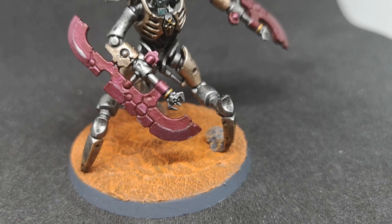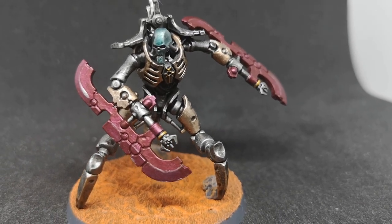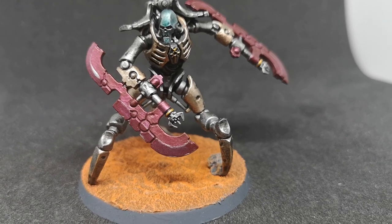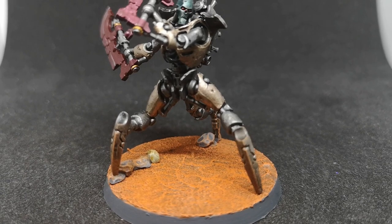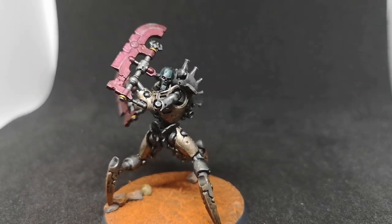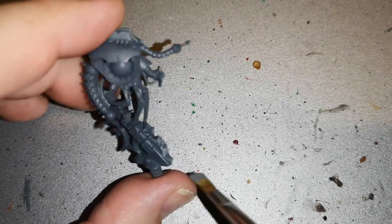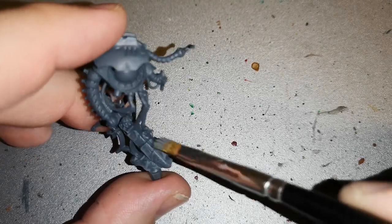These Destroyers don't come alone — they come with the Canoptek construct creature as well, which is designed to help repair, strip flesh off enemies, and reproduce more Necrons. So without further ado, let's check him out. He's got a little bit of scenery attached to him, and I base coated that using Mechanicus Standard Grey, then went over with Dawnstone and Administratum Grey to get a very nice highlight just by dry brushing.